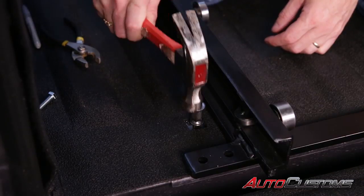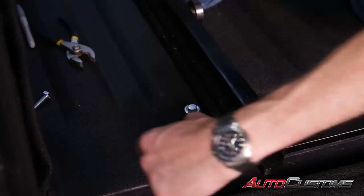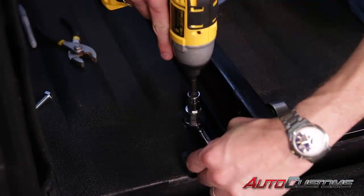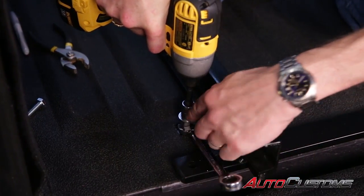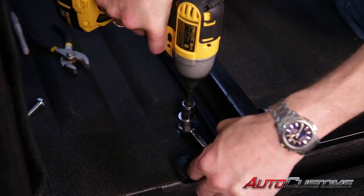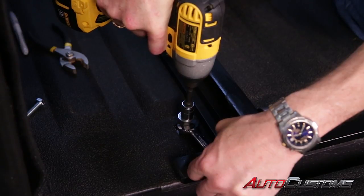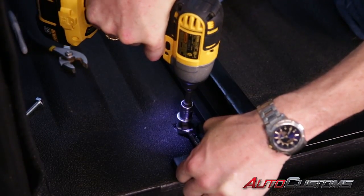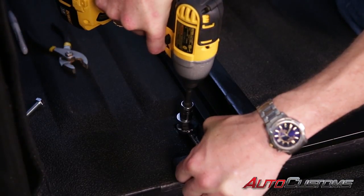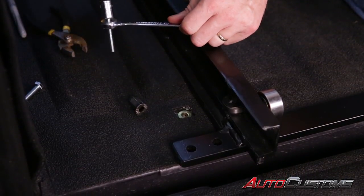Give it a nice little tap. Take a wrench to hold it in place and a half-inch socket to crush it down. Keep steady pressure down on the bit to keep the crush sleeve straight. When you start to crush it down, it'll go quickly at first and then get a little tougher — that's when you know it's crushed down. Once it's crushed down, reverse it and take the bolt out. The crush sleeve is installed. Repeat that on all the remaining holes.